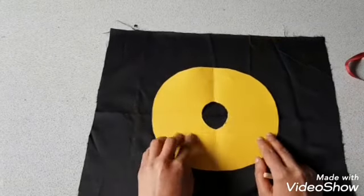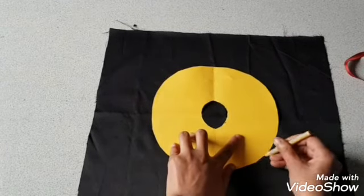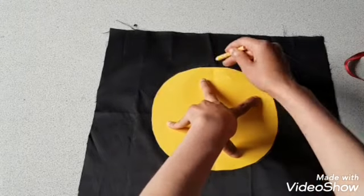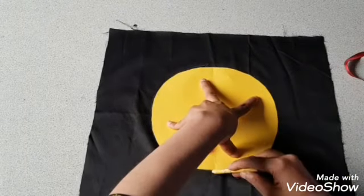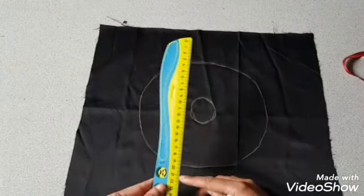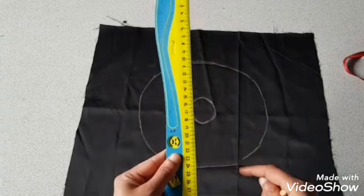Cut out another circle in the middle, place it on the cushion fabric, and mark alongside. Then mark for the inner circle.